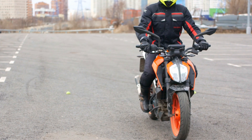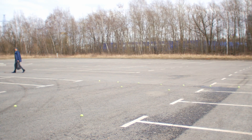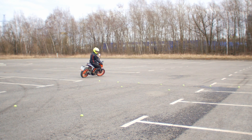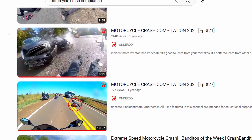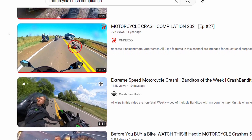It takes quite a lot of practice to learn how to brake fast, and we also have to practice this skill frequently to stay in shape. A lot of riders don't do it, so if we look at almost any motorcycle crash compilation video, we'll see plenty of cases with either insufficient braking or over-braking.